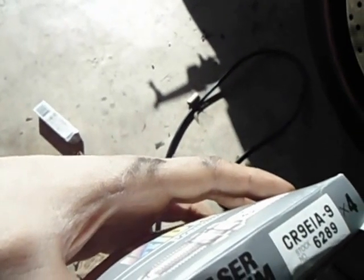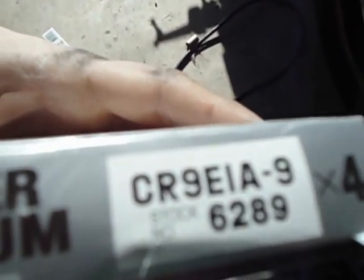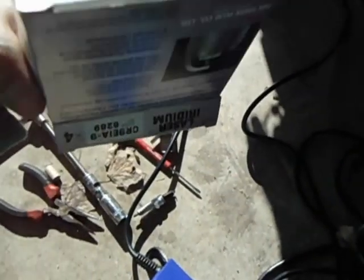If you go to PepBoys or AutoZone, they won't even be able to look up this number. They'll tell you that the spark plug doesn't exist, so don't go there.